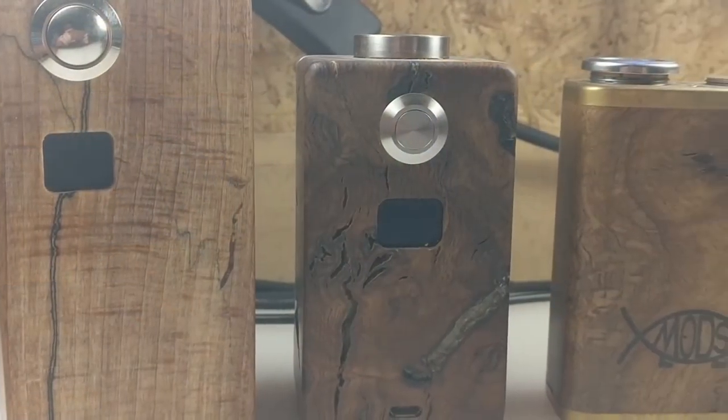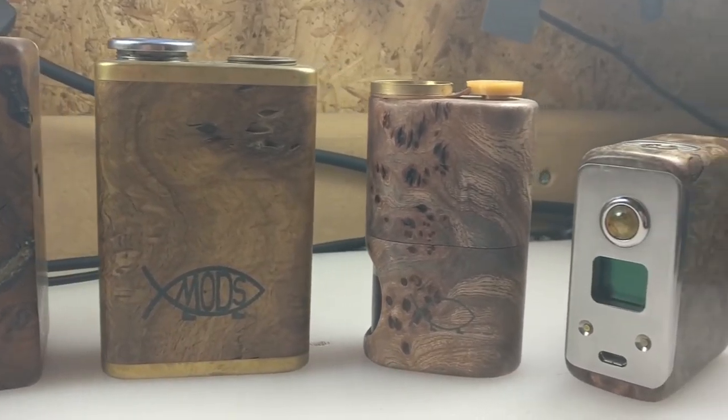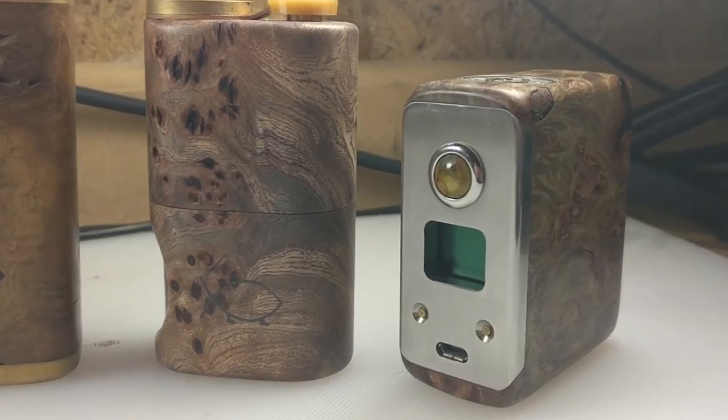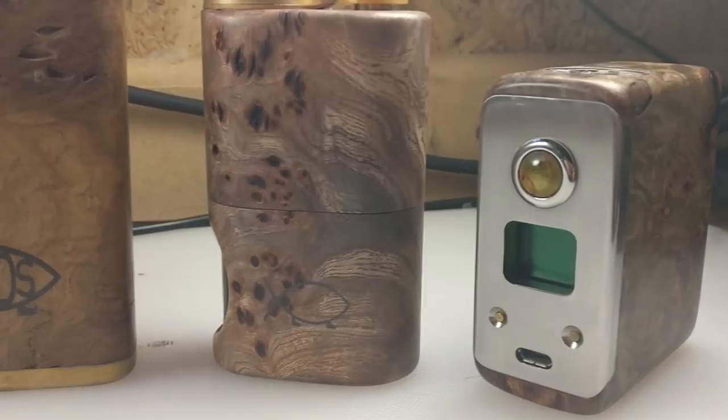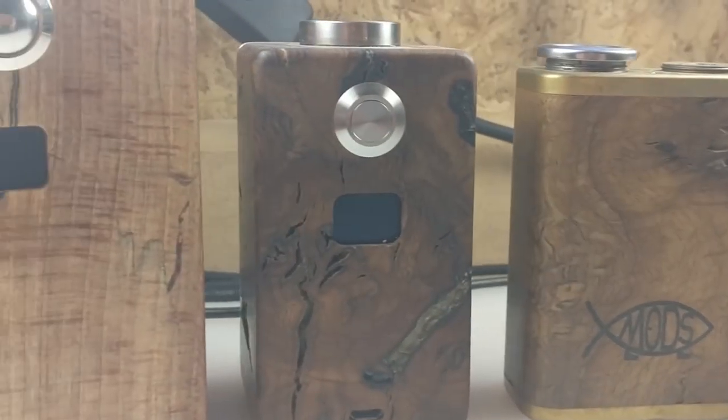Hi guys, Todd here. Today we are not going to be doing a review like a normal review — this will hopefully become clear as I prattle on here. I have in my little shed here a collection of mods from a company in the UK called Darwin Mods, and if you've been watching my reviews for any length of time you've probably seen me review some of these mods.